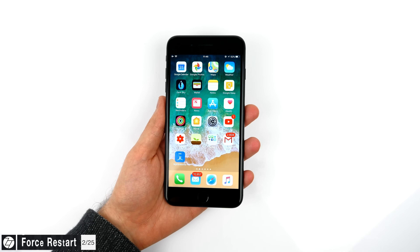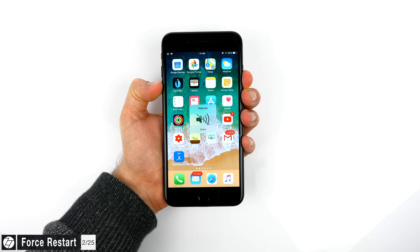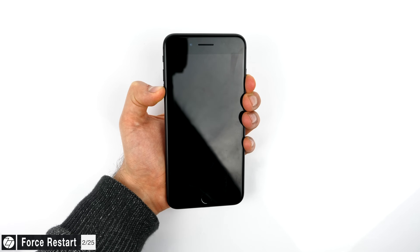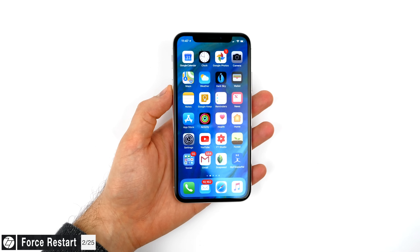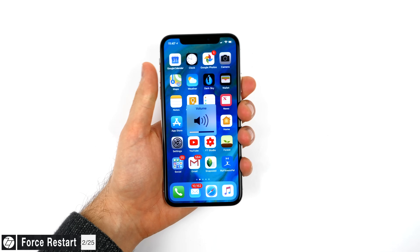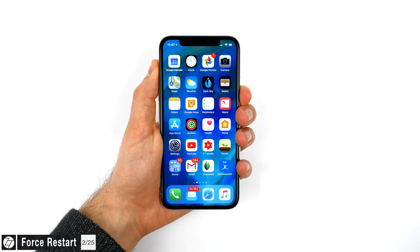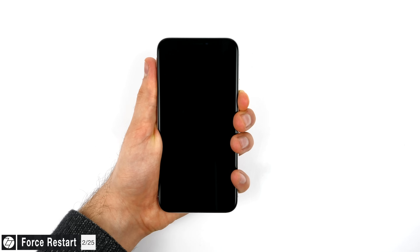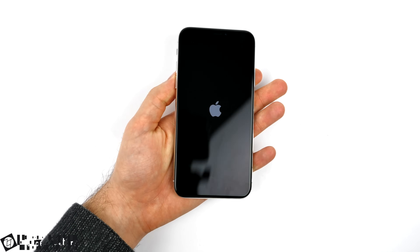If your iPhone is completely unresponsive, previously on the iPhone 6s and older, you'd force restart by holding the power button and the home button. With the iPhone 7 that was the power button and volume down button, but now with the iPhone X and the iPhone 8, it's quite different. To force restart, quickly press the volume up button once, then the volume down button once, and then press and hold the power button — now called the side button — until the screen turns black. This only works on the iPhone X and the iPhone 8.